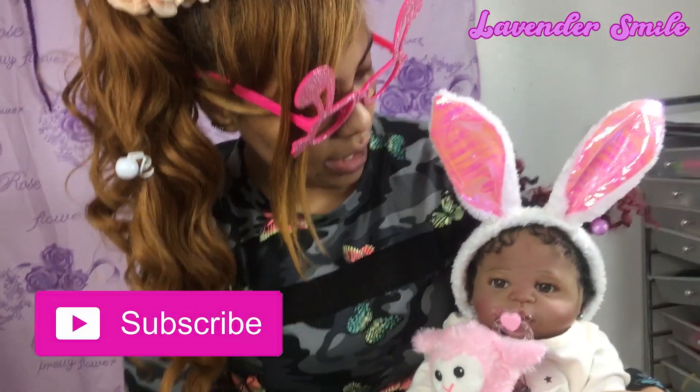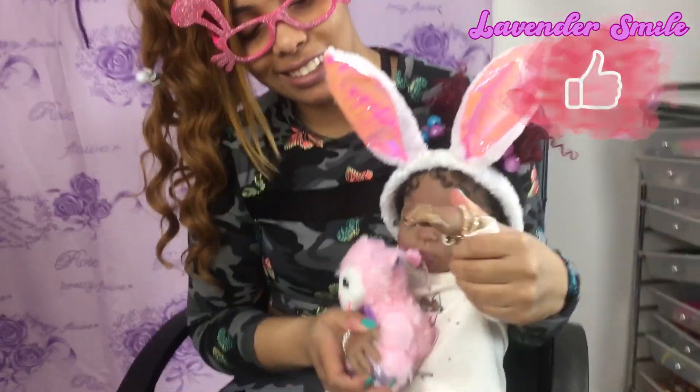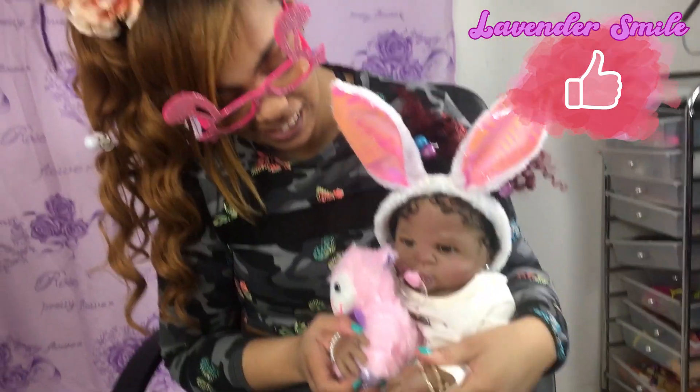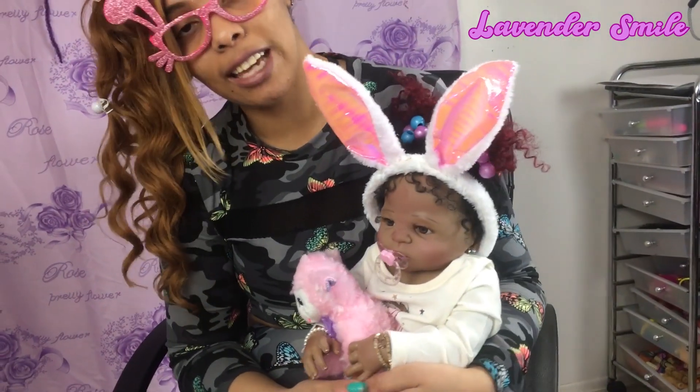She's looking nice - many more videos with Alina we'll be bringing you, because we want to do these videos and we enjoy doing them. Please remember to subscribe to the channel, share this video, and give a like. She's telling you to give a like! Have a wonderful Easter and make it safe.